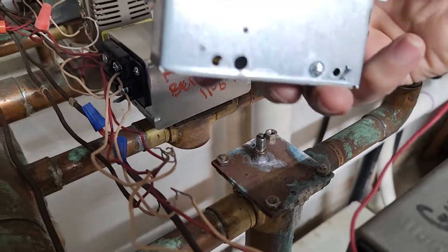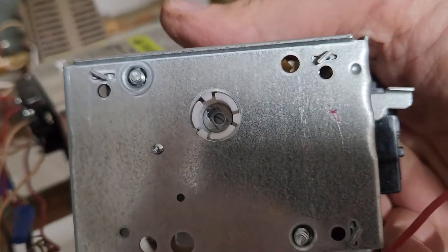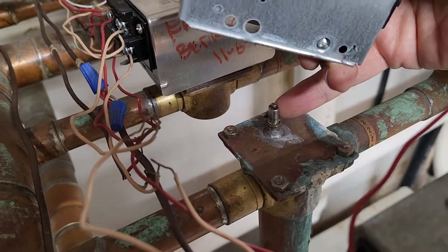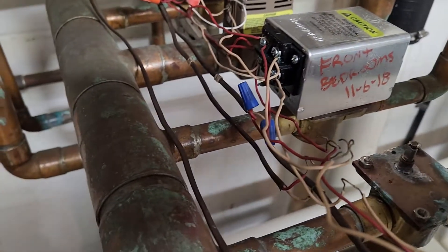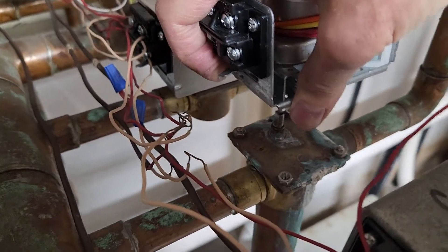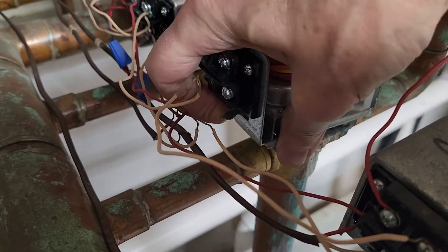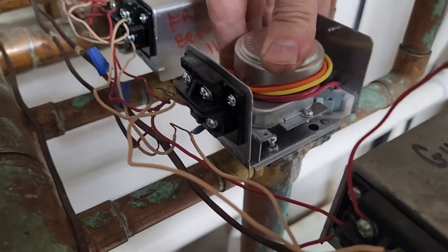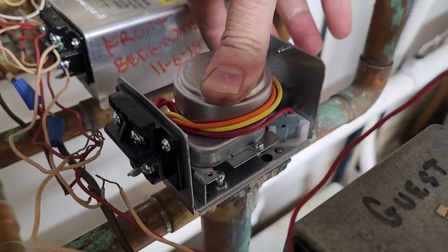To install this, we have to function the valve by hand because that slot for the valve control is at an angle. The valve face itself is about 90 degrees to the piping, so we need to get this in the right position. I'm going to function this to the open position by hand, set it down on here, wiggle it a little bit, and you can feel it slide into place. Now I just need to tighten those two screws, reconnect the wires, put the cap on, and I'm done.